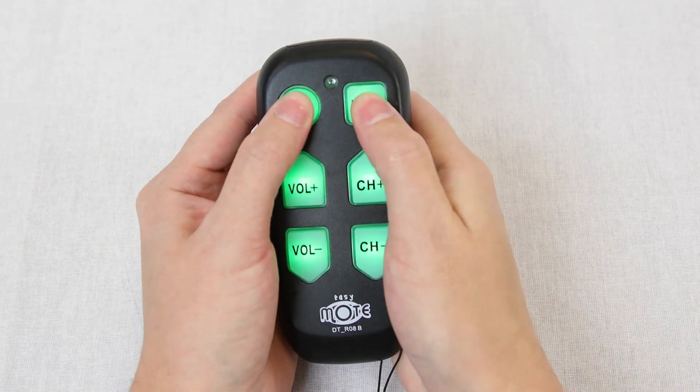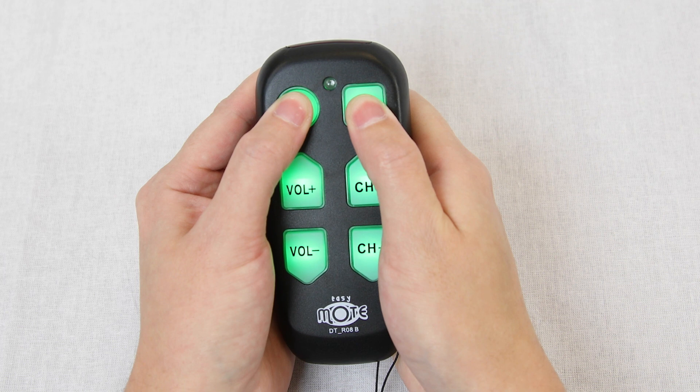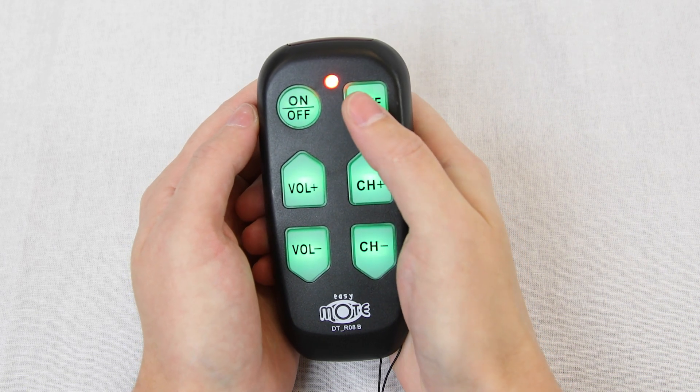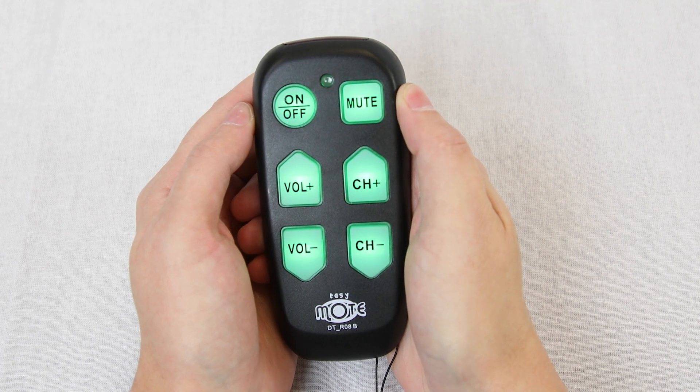To reset the EasyMote, press and hold power and mute until the red light stays on. Press the mute button and the red light will blink four times, and the remote is reset.